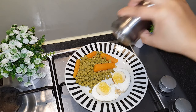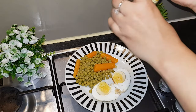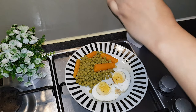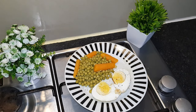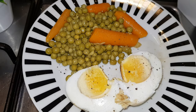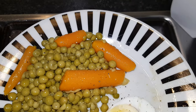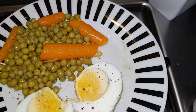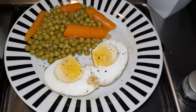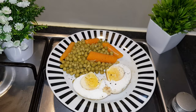For the first time, I will try to eat carrots. I will try to add salt and black pepper. I will try to eat some simple breakfast. What do you think about this recipe?